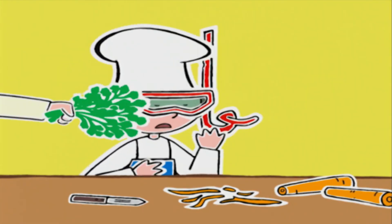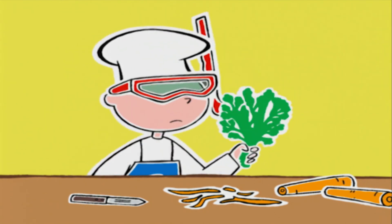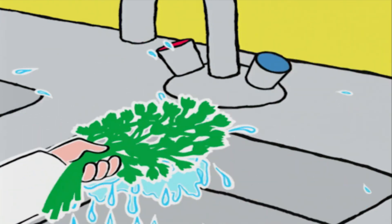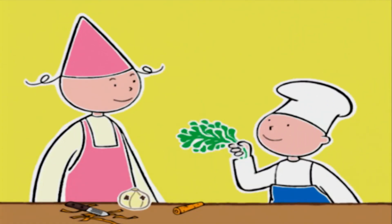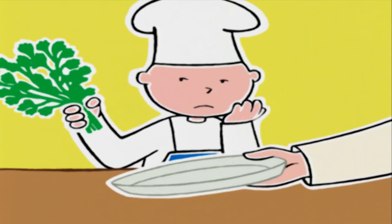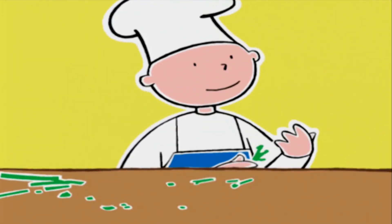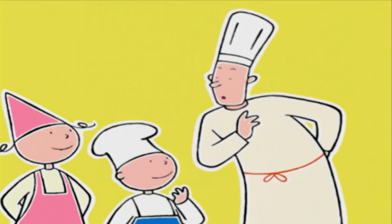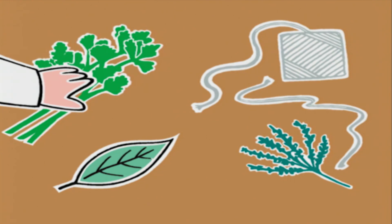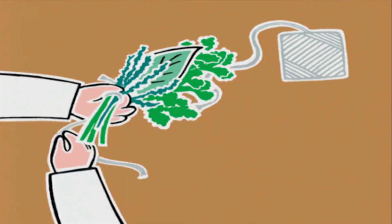Où est le persil ? Le voilà ! Tu l'as passé à l'eau ? N'oublie pas de l'égoutter. Si vous voulez bien, on va effeuiller un brin et garder les feuilles pour plus tard. Maintenant il faut faire un bouquet garni : on prend un brin de persil, une feuille de laurier et une branche de thym, on les attache avec une ficelle, et le bouquet est prêt.